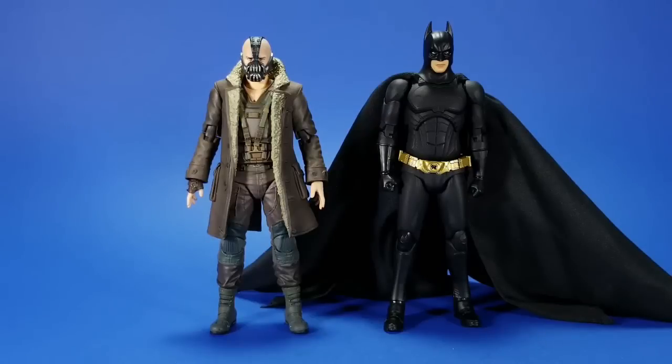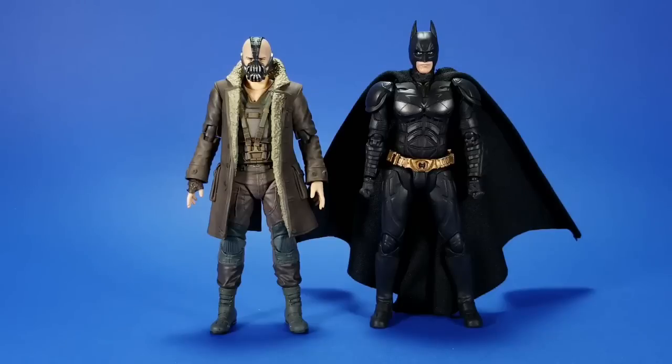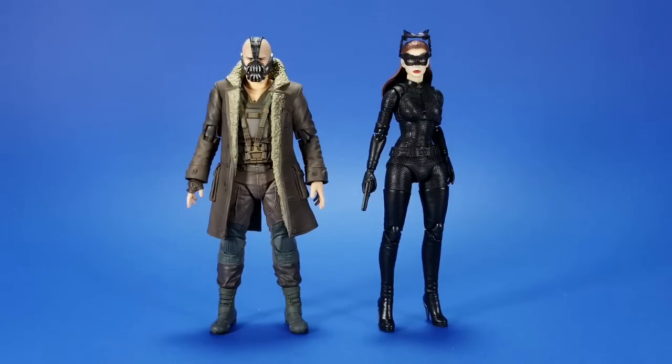Comparisons: here he is with the Mafex Batman Begins Batman. Tom Hardy is 5'9" — wait, I'm 5'9" — and Christian Bale is 6'0", so Batman should be taller. They kind of fake it in the movie where Bane looks bigger, but this reflects the actors' sizes. For the Nolan Trilogy, the Mafex and S.H. Figuarts figures are pretty much the same size, so if you want this Bane to go with your Figuarts collection, here you go. Here he is with the Mafex Catwoman — well, Selina Kyle — heels blow out any comparison, but her shoulders are lower than Bane's so it works.